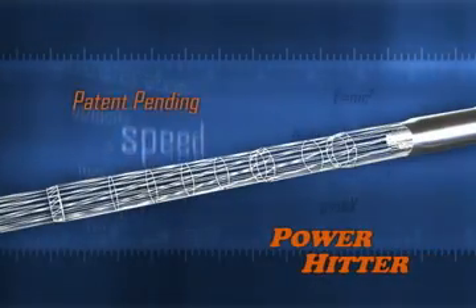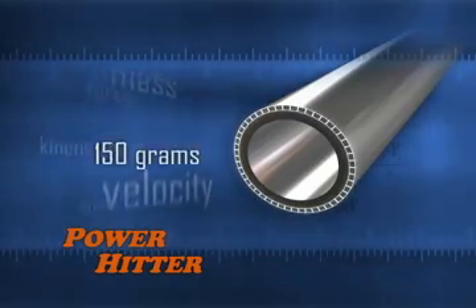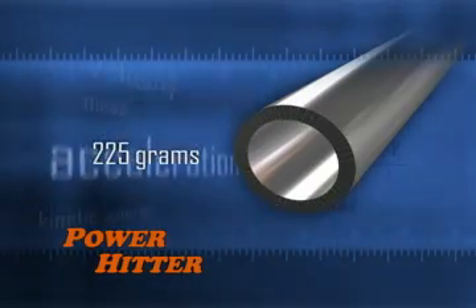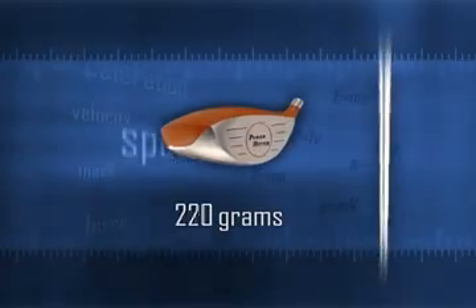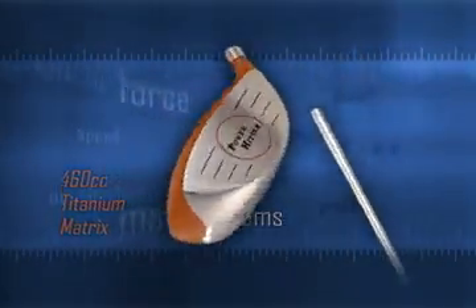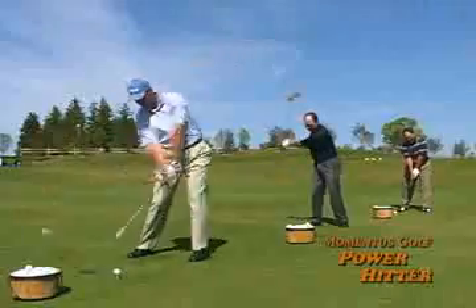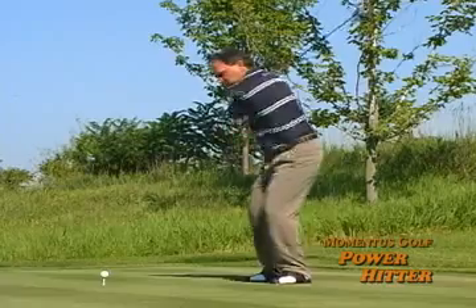The Power Hitter features a proprietary steel shaft design with an increased shaft wall thickness, boosting its static weight from 120 grams to 225 grams. This heavier shaft design, matched with a proportionately heavier 460cc titanium matrix Power Hitter clubhead, is the perfect combination for hitting golf balls on the driving range to add amazing distance to your tee shots with your own driver.